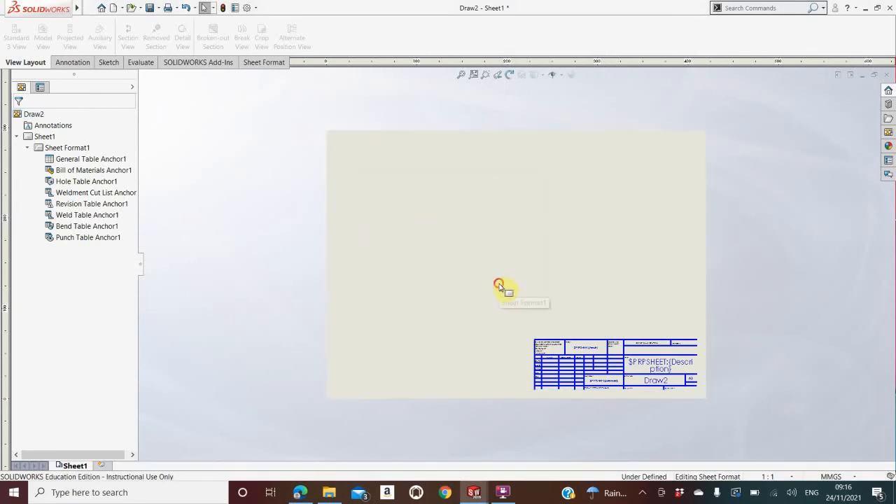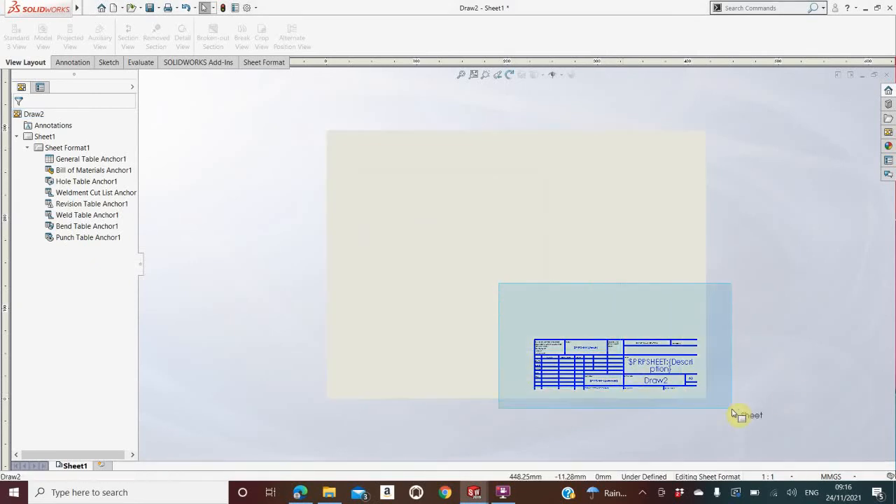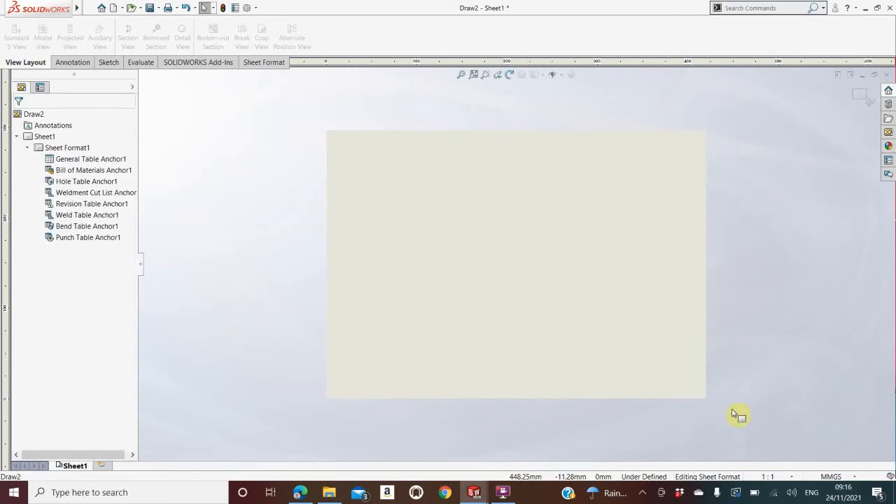I click OK. I highlight the border with my mouse by dragging over it, then push Delete on the keyboard. Now you have a blank A3 page.